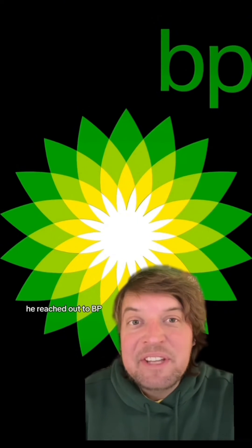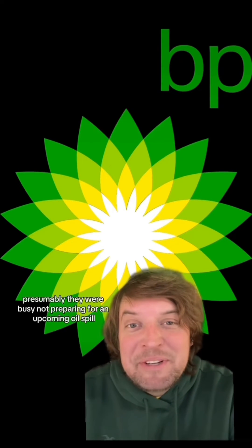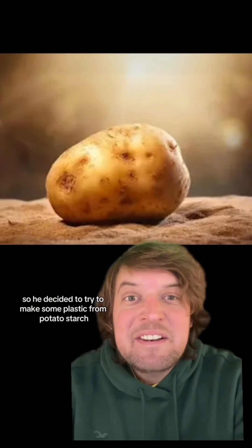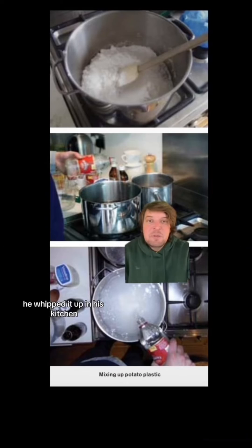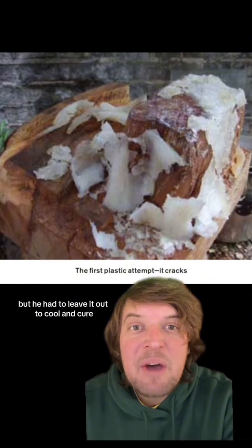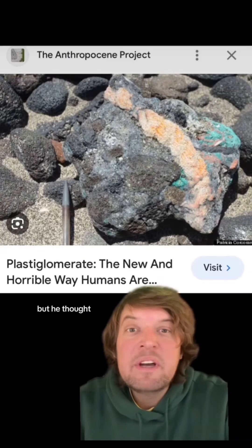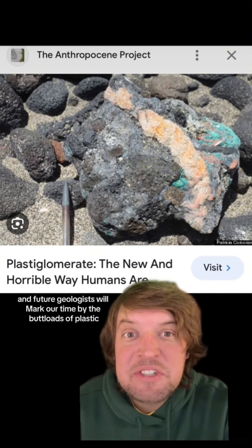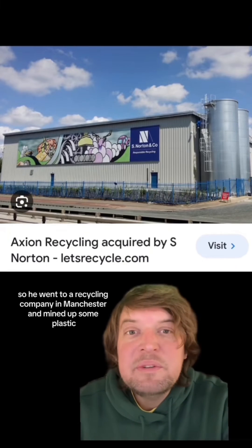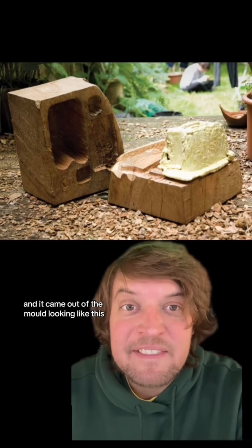For his plastic shell he reached out to BP and asked if they would fly him out and give him a jug of oil, but they never got back to him — presumably they were busy not preparing for an upcoming oil spill. So he decided to try to make some plastic from potato starch. He whipped it up in his kitchen and poured it into a mold made from a tree trunk, but he had to leave it out to cool and cure and it ended up cracking and getting eaten by snails. He thought: we live in the Anthropocene, and future geologists will mark our time by the buttloads of plastic found all over the earth. So he went to a recycling company in Manchester and melted up some plastic, and it came out of the mold looking like a finished shell.